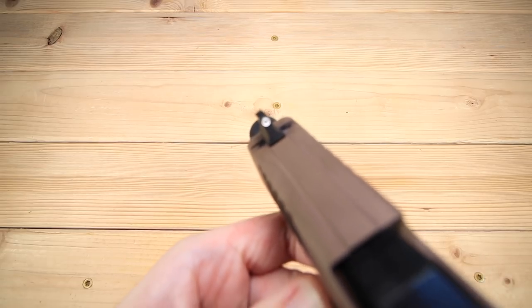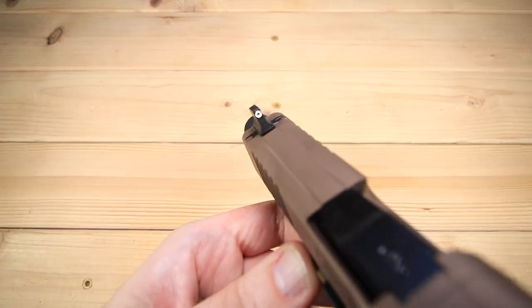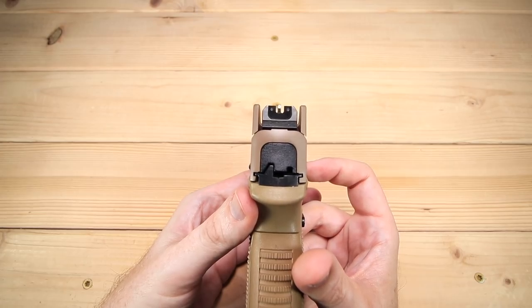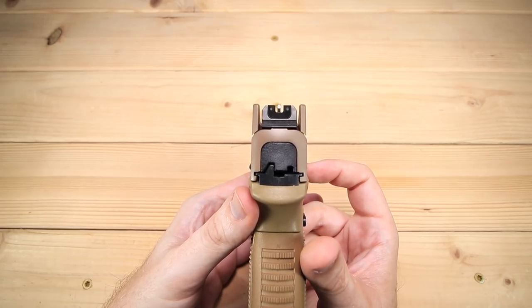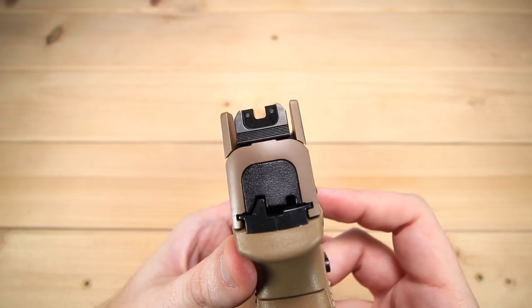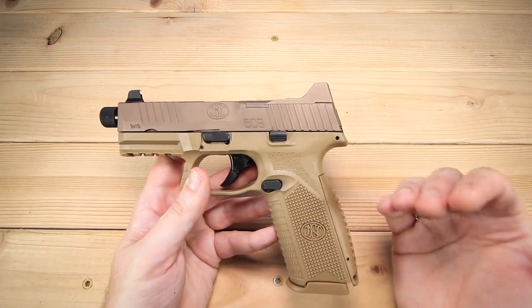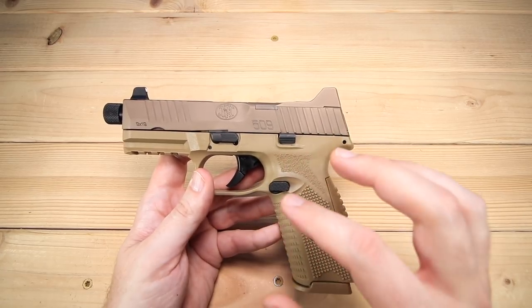In terms of sights, these are raised suppressor-height sights so you can throw a can on it as you'd expect. These are tritium night sights right out of the box. The front sight is basically an HD sight — a pretty thin post — and I really like the sight picture on this. They've done a good job; it was a lot of fun to shoot at the range and my eyes were able to pick up the target and sights very easily. The rear sight has a little serration to help with glare and a couple of tritium vials as well. Really good quality sights overall.